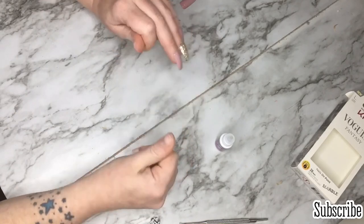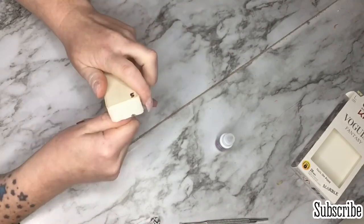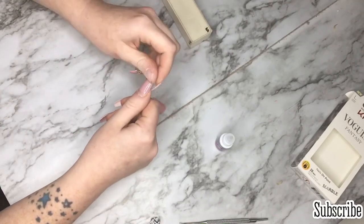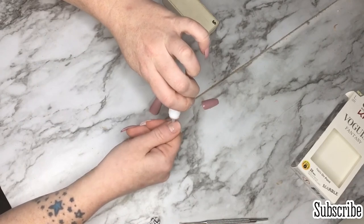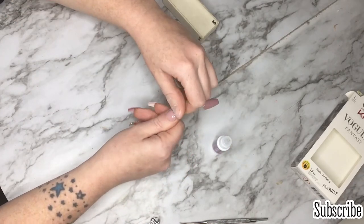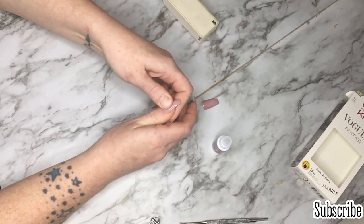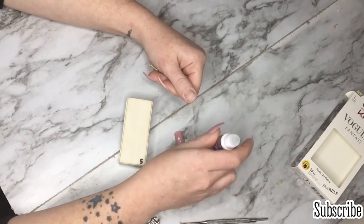Before pressing firmly down, I take the nail off real fast and check to make sure it is straight. If it's not, I'll take it off quickly and check again, then press firmly. You have a few seconds to make sure it's straight — just do not press down hard until you know it's straight.